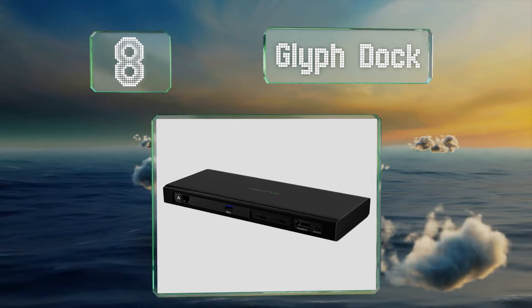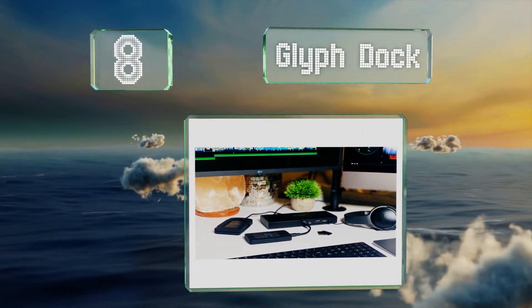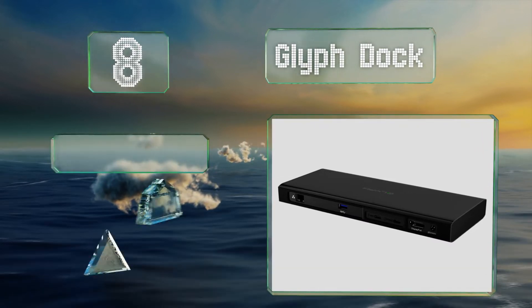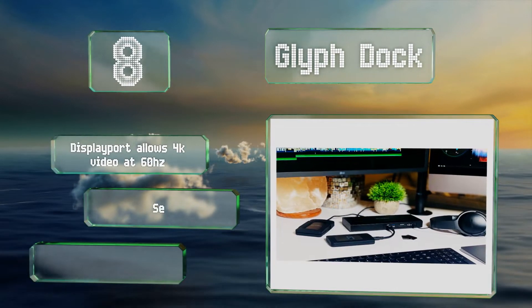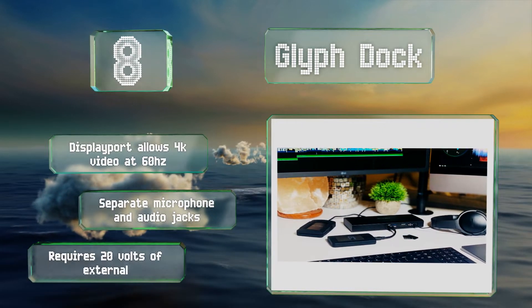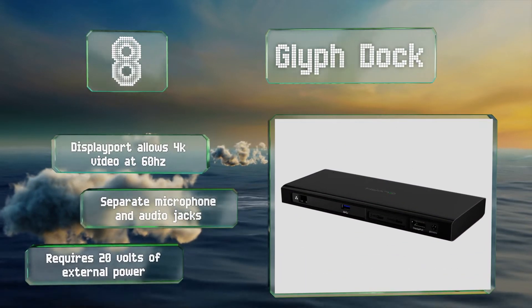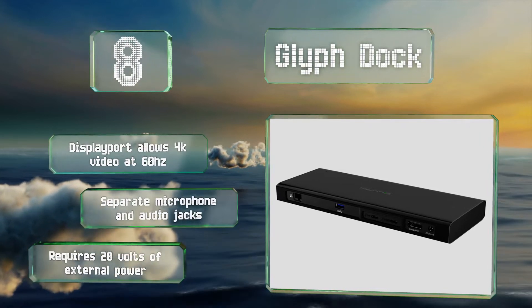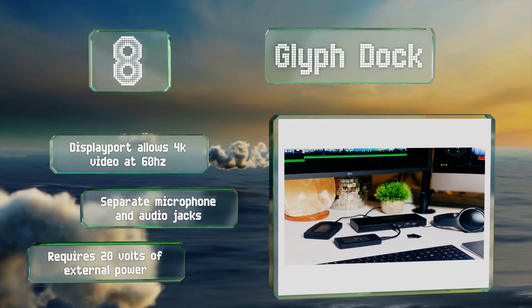Coming in at number eight on our list, a bit different from the rest, the Cliff Dock is designed to house a high-speed NVMe solid-state drive. It takes advantage of the lightning-fast Thunderbolt 3 and UHS-2 SD card protocols. Although it is by far one of the most costly, its DisplayPort allows 4K video at 60Hz and it includes separate microphone and audio jacks, however it requires 20 volts of external power.